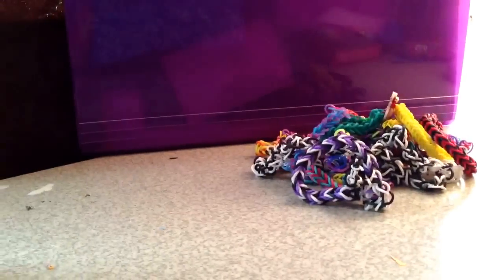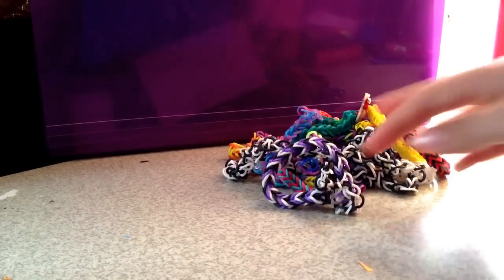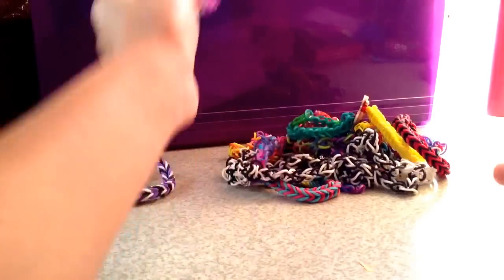Hey guys, it's New York here, and today I'm going to show you my rubber band bracelets and my necklaces. So first let's start with this one.